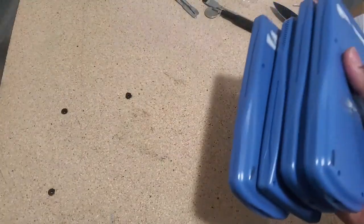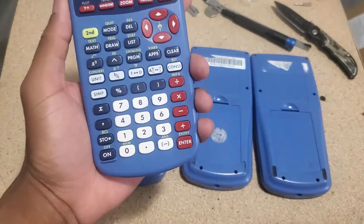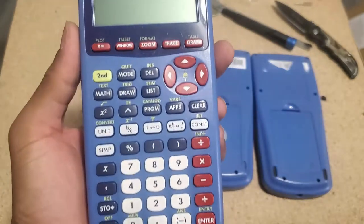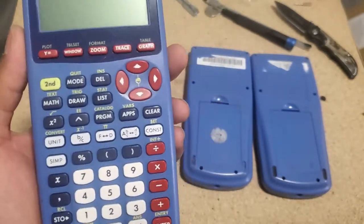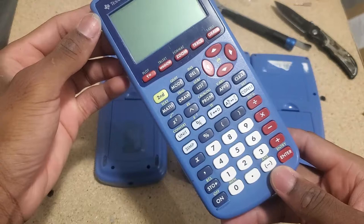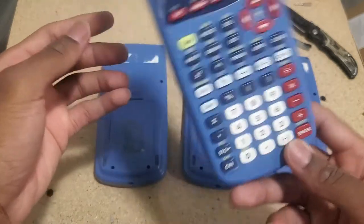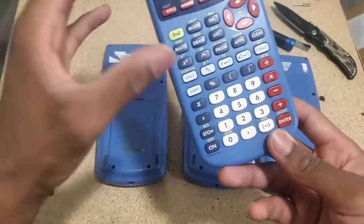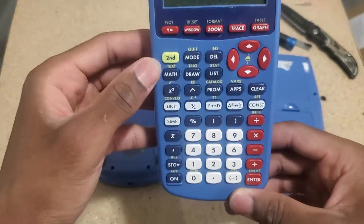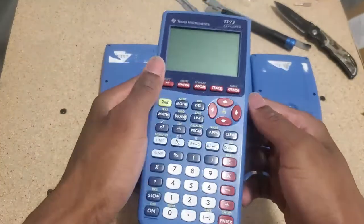Let's start with the first three. I'm going to try to do this as quickly as I can because I don't want to spend too much time on this. A quick background about the TI-73 Explorer: this was essentially a replacement for the TI-80. The frame was based on the TI-83 that came out in 1996, and this one came out in 1998. The first Explorer came out in 1998, but this specific model came out in 2001 or 2003 — somewhere in the early 2000s.